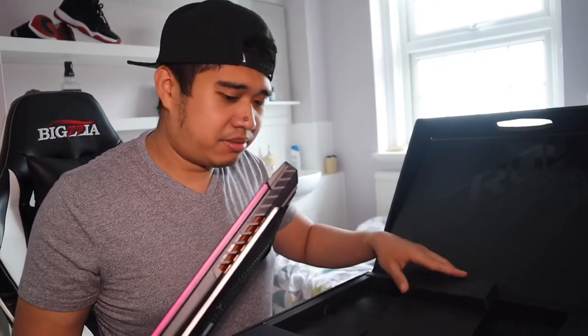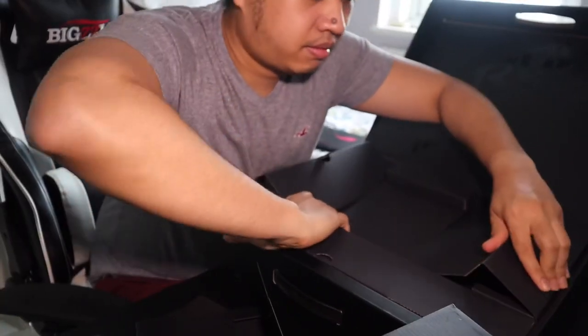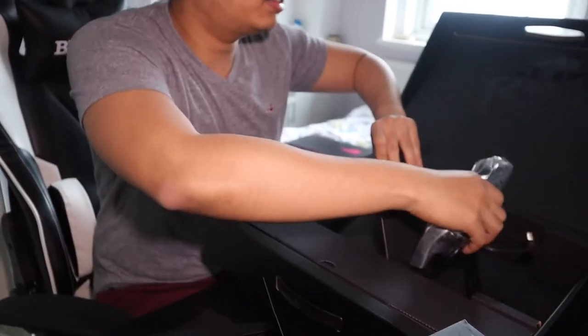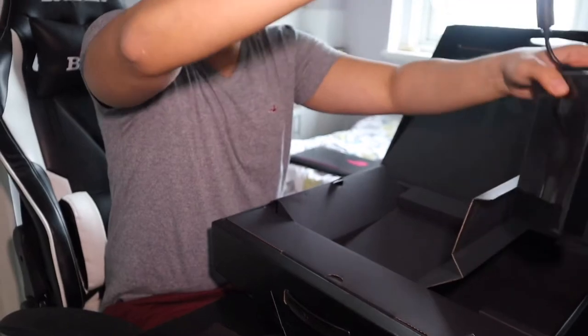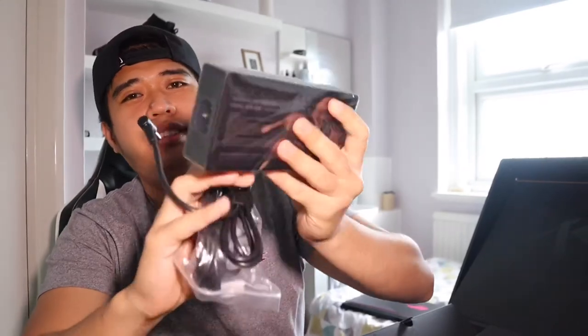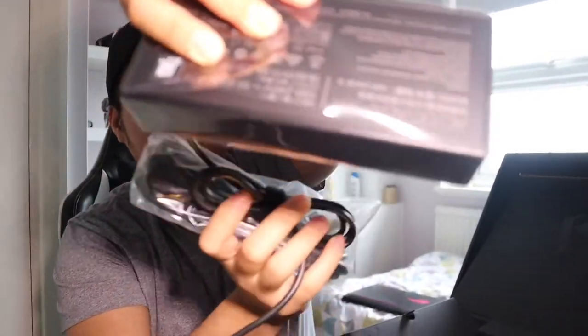Where's the charger for this one? Damn, look at that charger. It's as big as a brick. Very powerful machine.